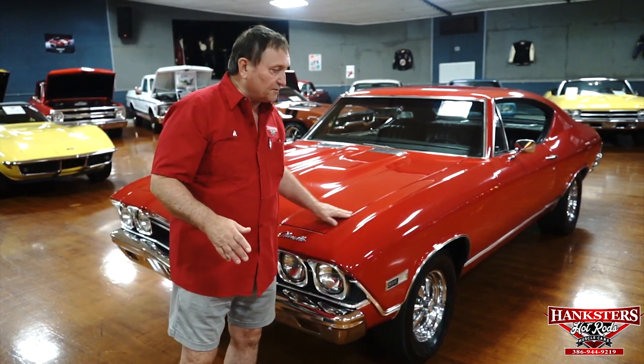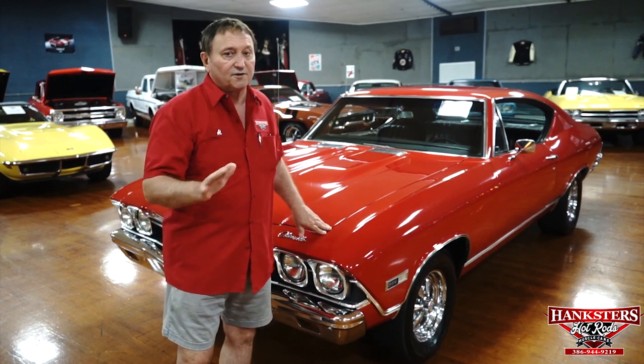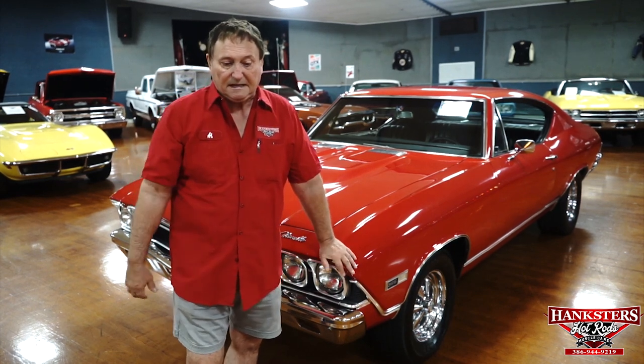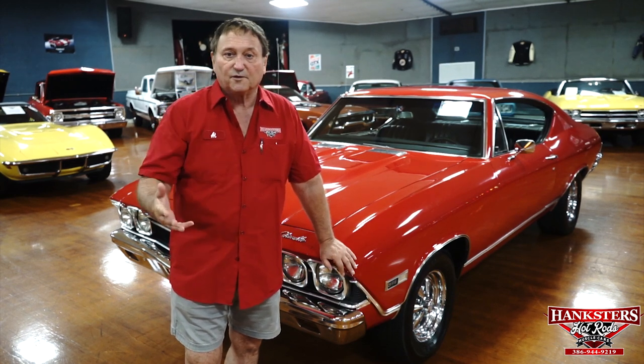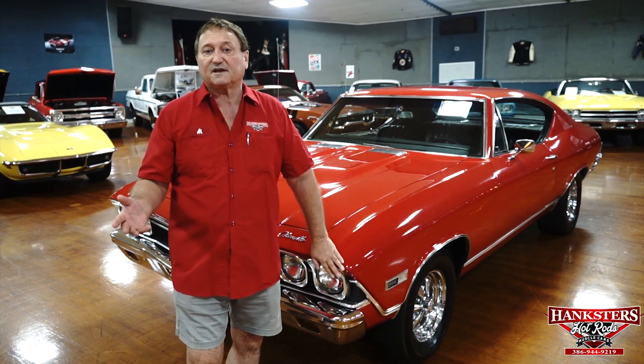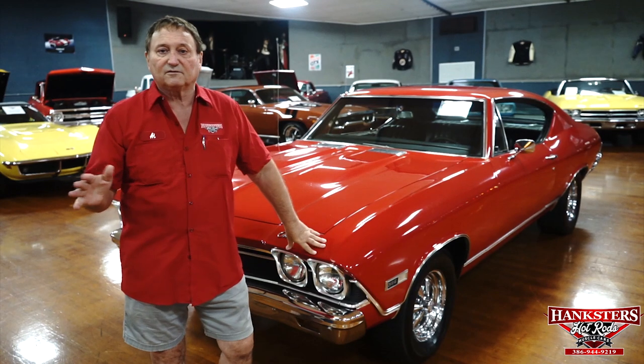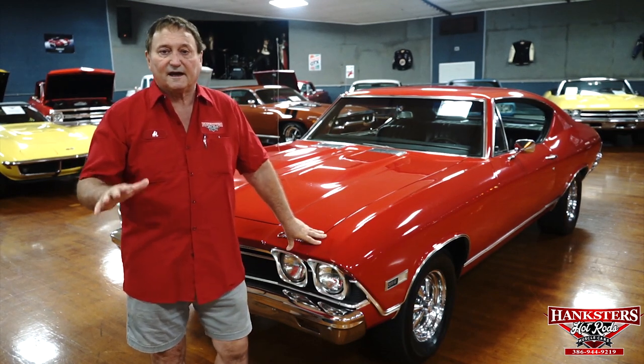We do our very best to bring out every flaw we find in the car within reason — these are not new Ferraris or Porsches; they weren't that to begin with. We encourage everyone to jump on a plane and come down here. Plane fare, especially this time of year from September on, is relatively inexpensive. Come down, look at the vehicles, drive them, see them on a rack — we can present them in person so you know exactly what you're buying.